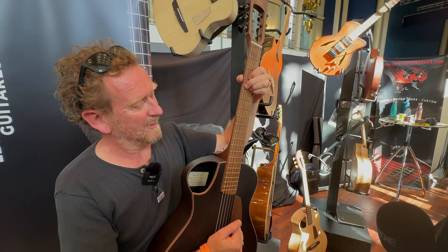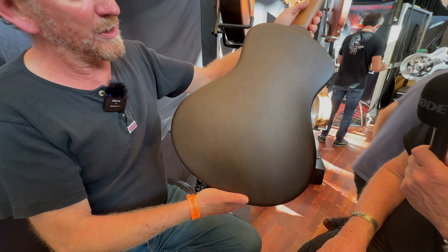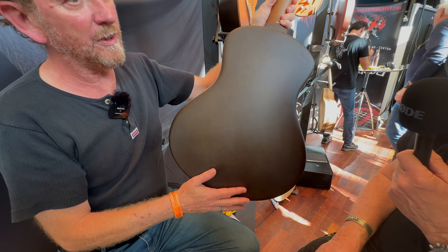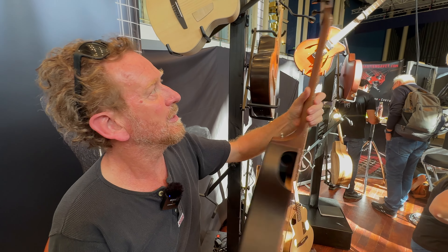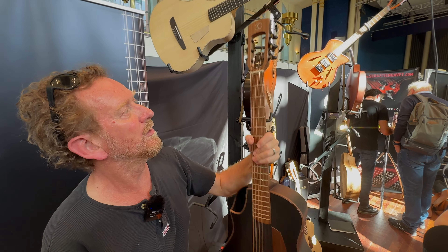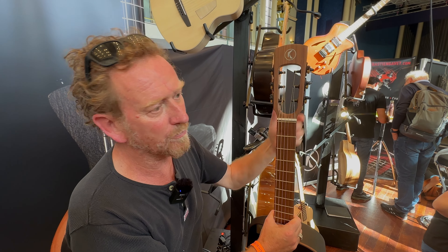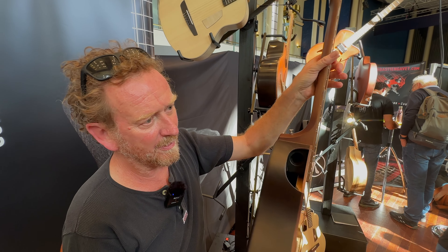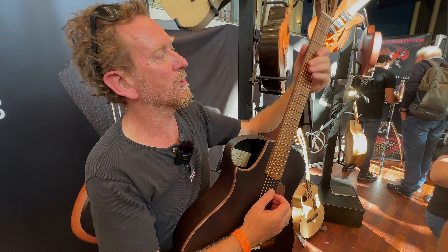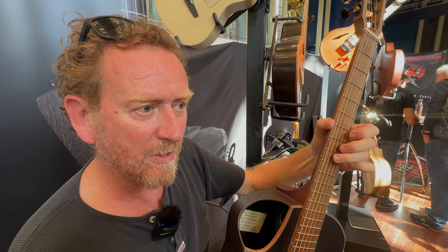This one is also with a linen body, but you can really see the fabric here. It's more natural than the finish on the first one. The headstock is a little more square and simple — easy to build, so it makes also a less expensive model.